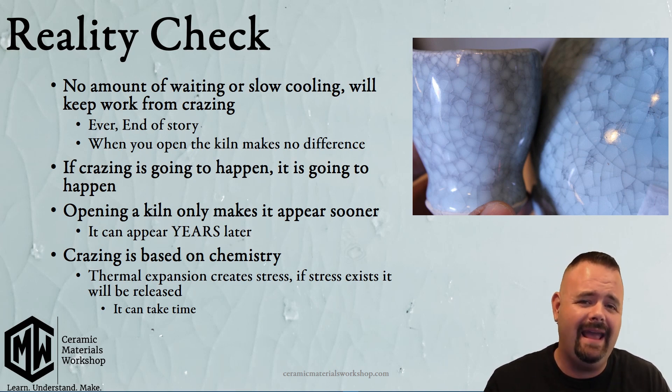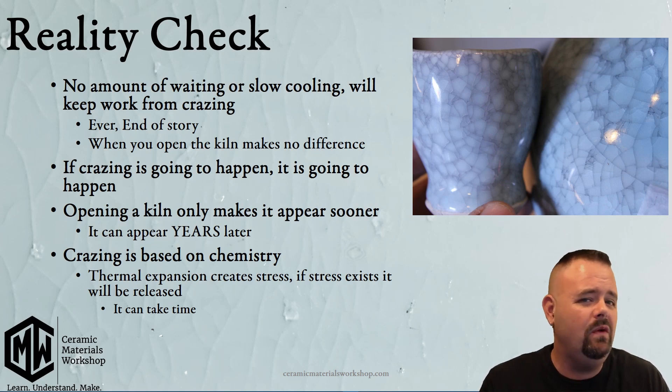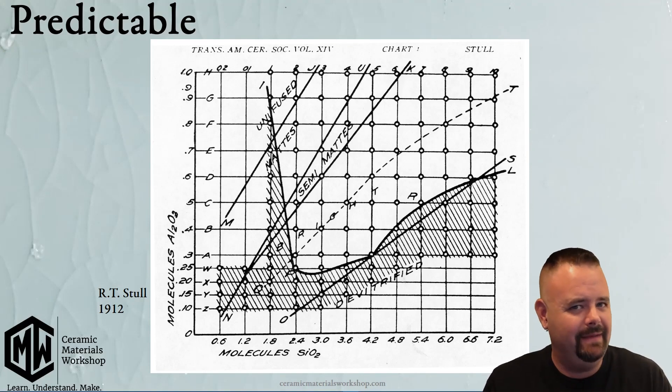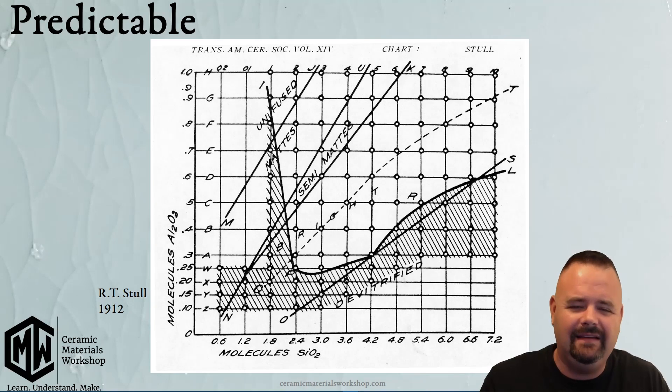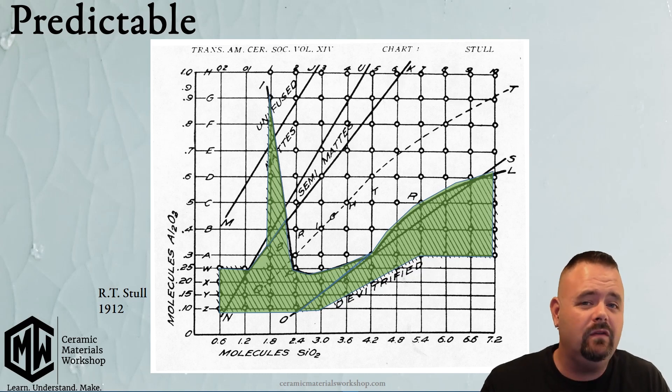At the end of the day, that thermal expansion relationship is based on chemistry — what's the chemistry of our clay body, and what's the chemistry of our glaze? This map is an incredible document created by a scientist named R.T. Stahl in 1912. There's a lot to discuss, but the most important feature is this hatchmarked region. This map tells us what a glaze is going to do, and the hatchmarked region tells us if a glaze is going to craze, because that crazing behavior is based on the chemistry of the glaze.